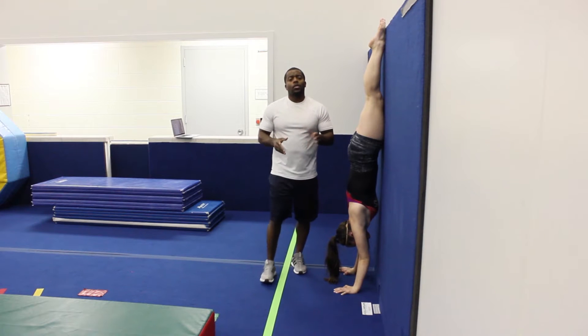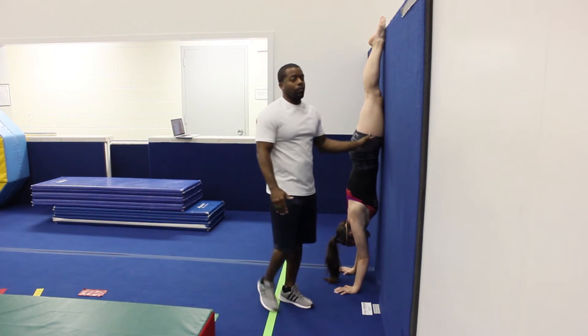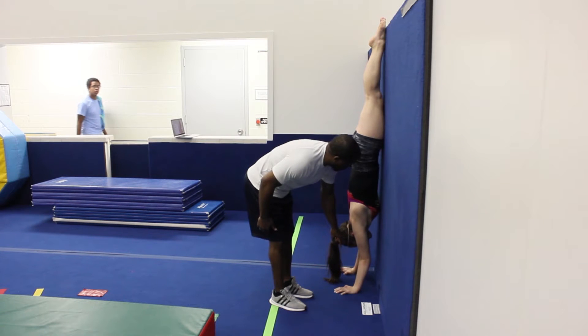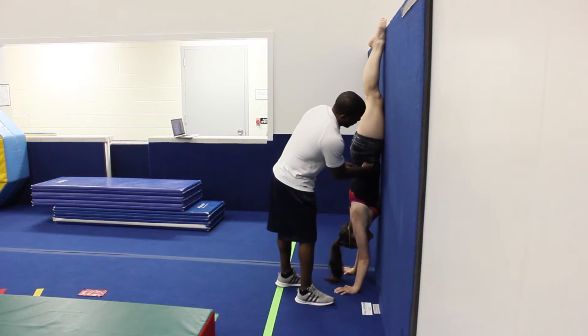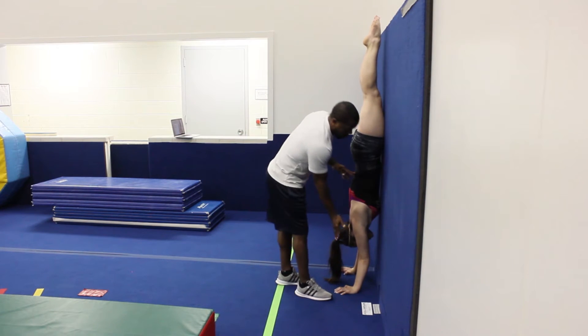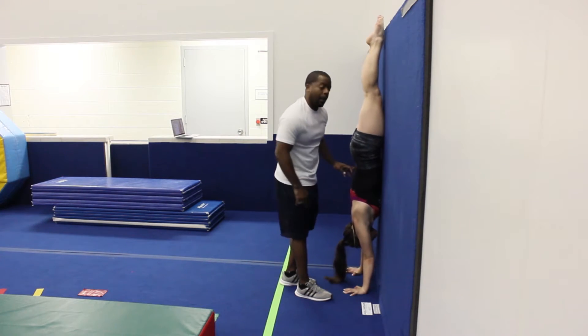Now we're heading into the wall handstands. We've already done it on a flat surface on the floor, and now we're going to go on a different flat surface — the wall. It's okay if their wrists are away from the wall initially. You want to try and get those hips pressed up against the wall, even if the feet come off a little bit. Eventually they're going to try and get their wrists closer and closer to the wall until they're completely flat.